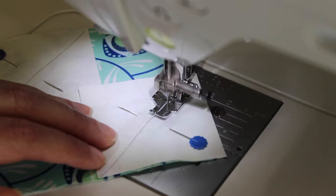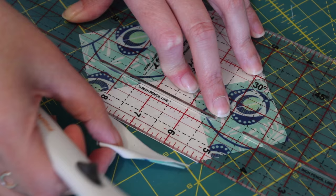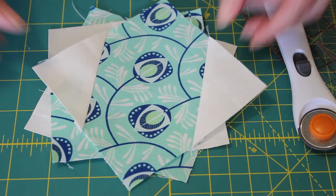At the sewing machine carefully sew on top of the pencil line, starting with one square and finishing with the opposite. Then with a ruler and blade trim off both of the corners leaving behind a quarter inch seam allowance. To finish the unit press out each of the corner square triangles with a medium to hot steamy iron. Then repeat the same set of steps so that you end up with four of these units.